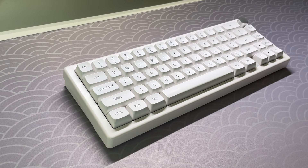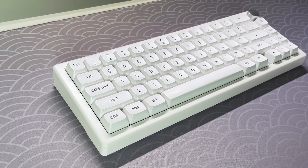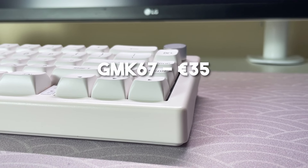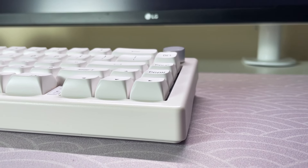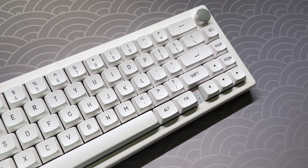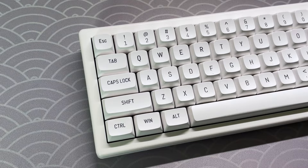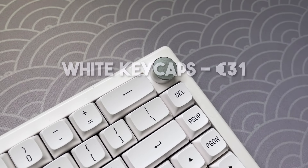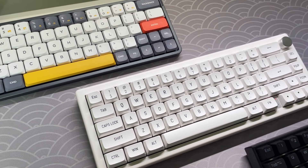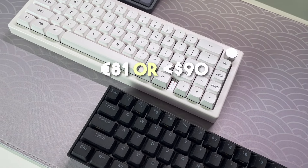The keyboard is on the budget side of things, and I managed to acquire all of my components for under 100 euros. I snagged the GMK67 on discount for 35 euros on AliExpress — if you're lucky, you can likely get it for 30 euros, though prices may vary by location. The KTT Kang Whites were also purchased on AliExpress for 15 euros. The white MSA profile keycaps come in at 31 euros on Amazon, though you can find keycaps for as low as 15 euros on AliExpress. In total, the build cost me 81 euros, or just under 90 USD.